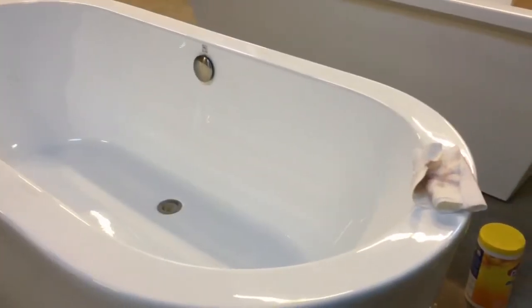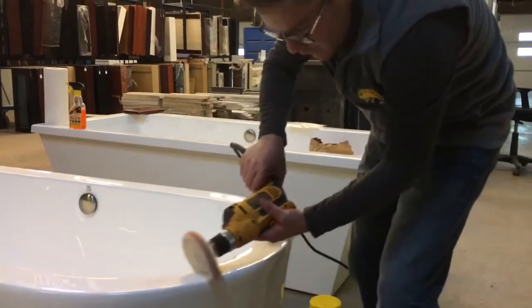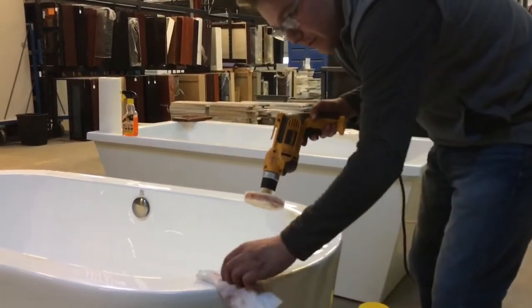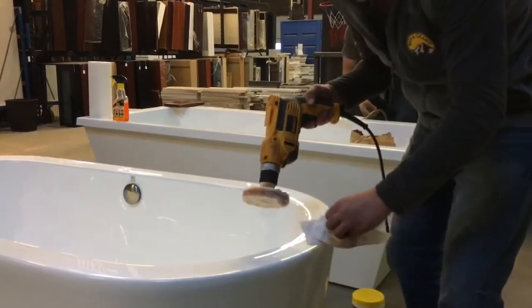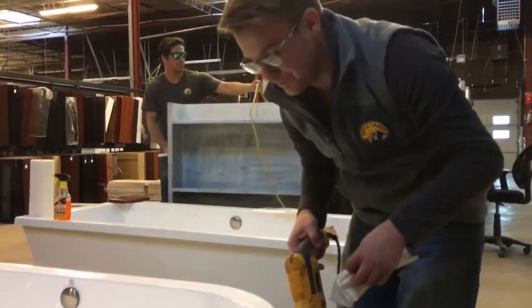I've got a jeweler's rouge and a buffing pad. A lot of this work is almost like car detailing. Now, I was never too good at detailing cars, so my bathtub will have maybe some swirls on them. But if you've got someone that's careful with car detailing, they're going to be great at repairing small buffs or scratches in the tub.